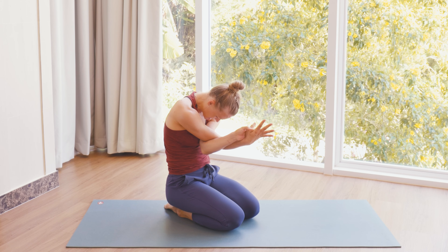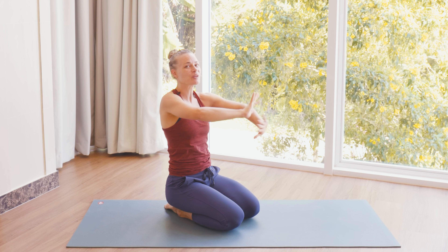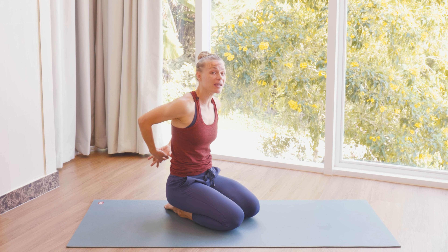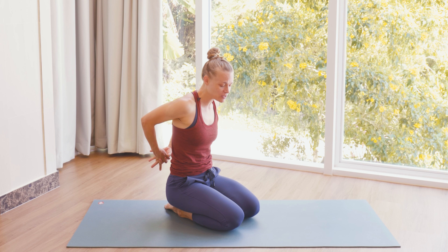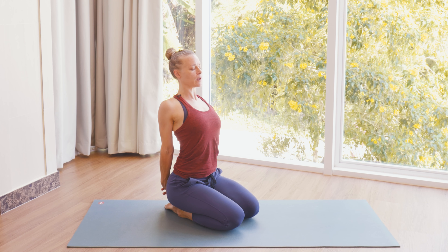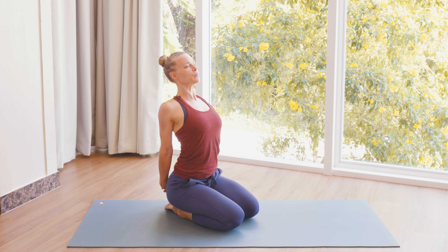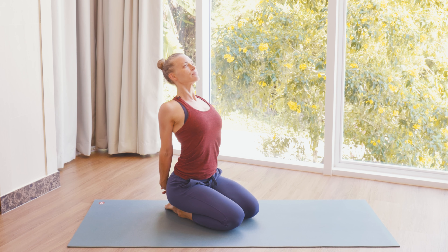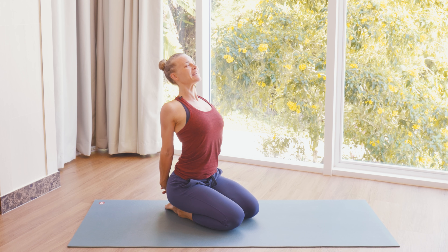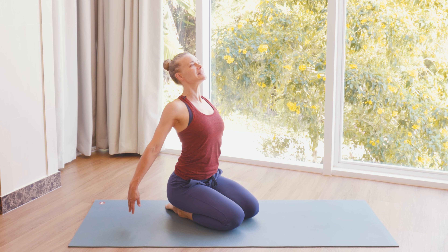And then as you inhale, slowly lift back up, release the arms, and we'll go the other way. Bring hands together behind the back and interlock fingers. As you inhale, just open the chest — no need to pull the arms anywhere. Just opening the front line before we do the eagle pose to the other side. Take another breath in and out, and then slowly release.